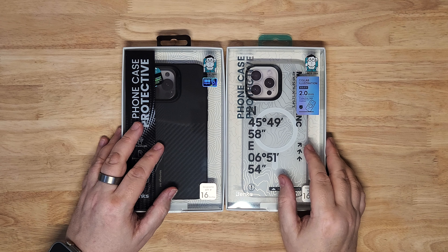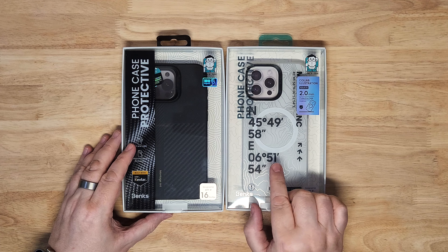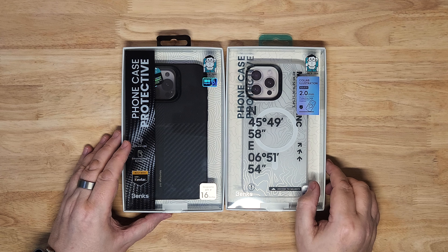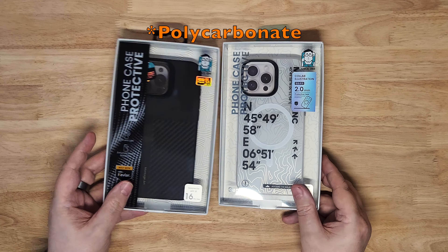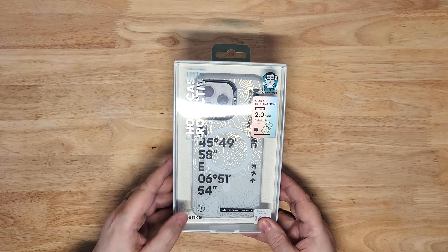Hello again. Today we're going to have a look at a couple of the Benx cases that have come out this year for the iPhone 16 Pro Max. We've got a carbon fiber and a plastic material case. Let's have a look at this one first.